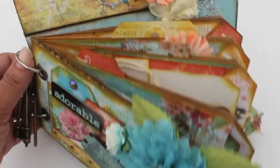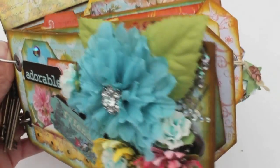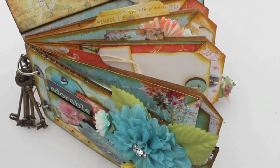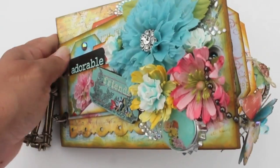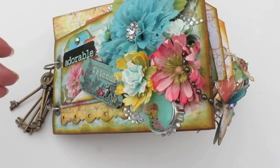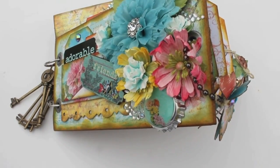I love how it turned out, so I wanted to share it with you. I just did a really simple pocket mini to show how easy it is to use these papers. If you just get a really simple base for your mini and then cover it with the gorgeous Prima prints, it just turns out super gorgeous.